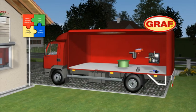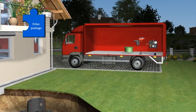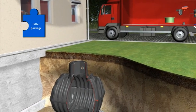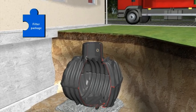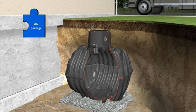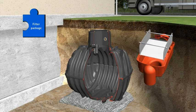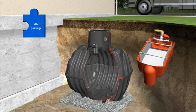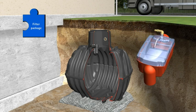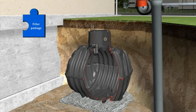Now it is time to install the second component. The filter package includes all the components required for filtration, cleaning, and intake of the harvested water: the overflow U-bend with rodent protection, the self-cleaning OptiMax filter with a rainwater yield of up to 95%, the optional jet wash OptiClean, the transparent OptiMax cover for easy filter viewing, and the stilling well.